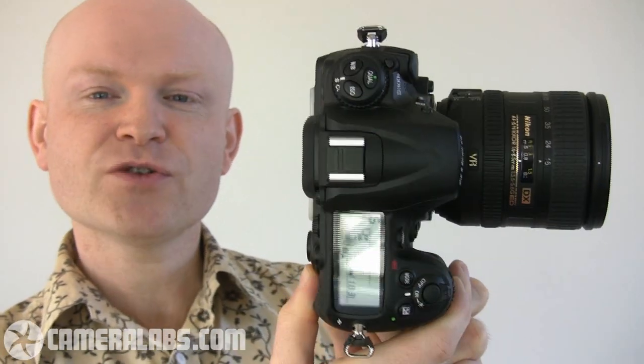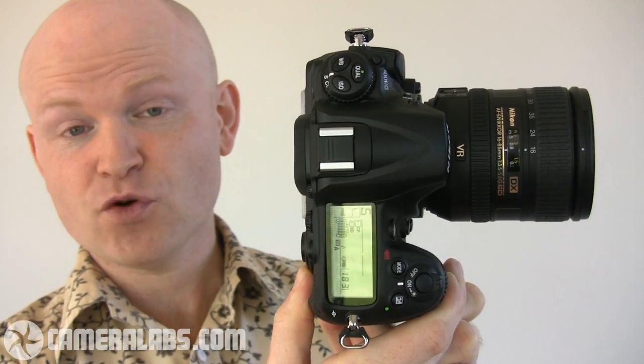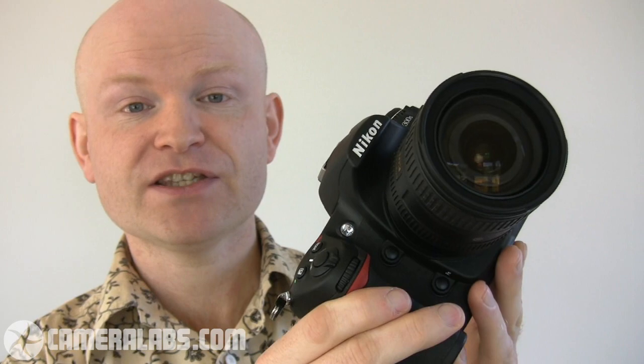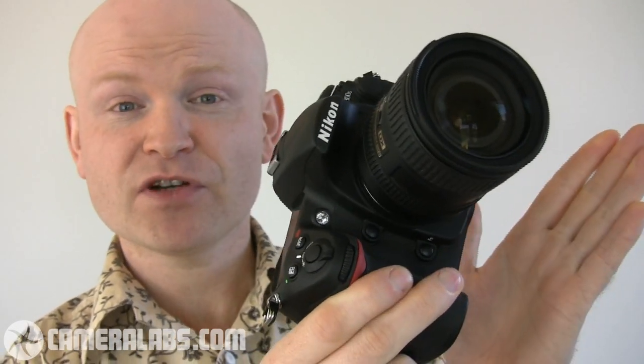This is the successor to the D300, which makes it Nikon's flagship DSLR to use a crop frame sensor, or in Nikon's terminology, the DX format. Now this kind of camera is normally sold body alone, so you've got to choose your own lens to go with it. One of the most popular choices will be the Nikon SuperZoom model, the 18-200mm, but for my money I'd go for the 16-85mm, and that's what I've got it mounted with here.